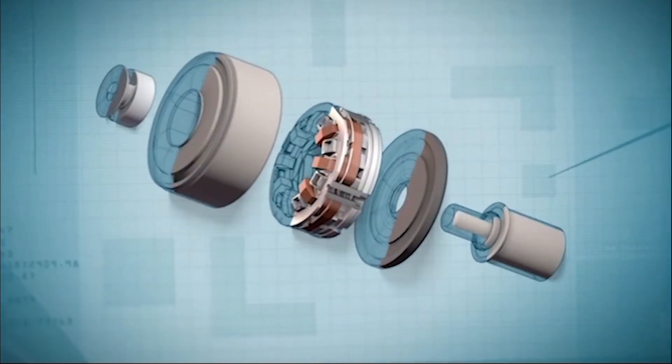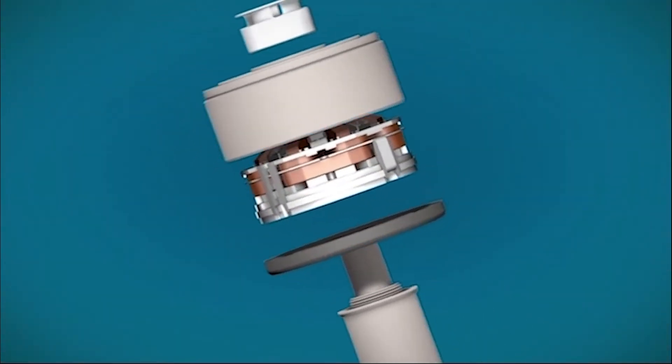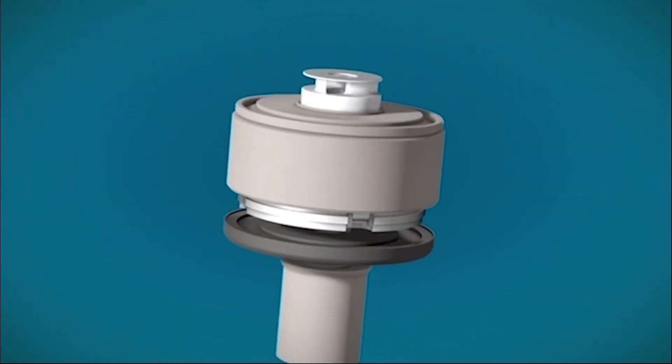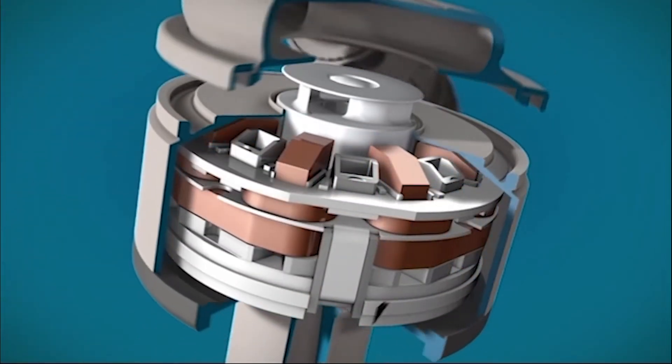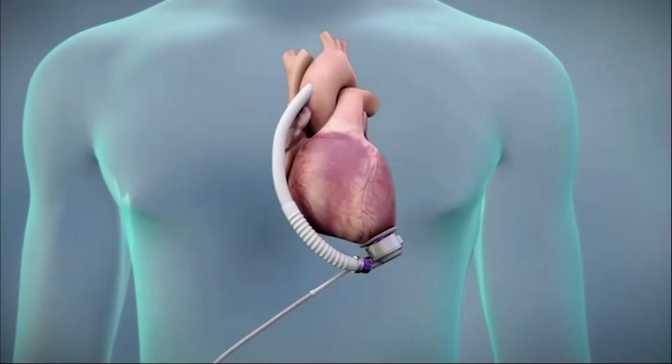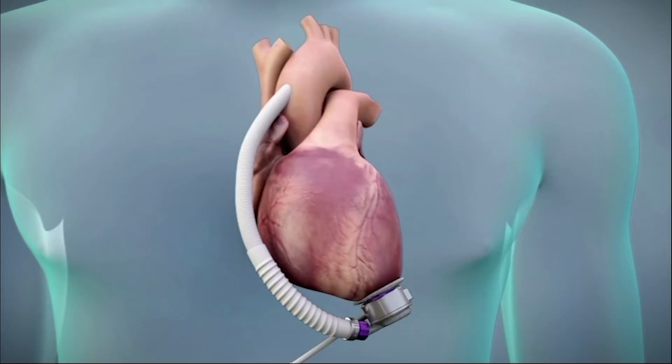The HeartMate 3 LVAS is a small, fully magnetically levitated centrifugal left ventricular assist device. It is indicated for providing short- and long-term hemodynamic support, such as bridge-to-transplant, bridge-to-myocardial recovery, and destination therapy in patients with advanced refractory left ventricular heart failure. It is implanted just below the heart in the thoracic space.